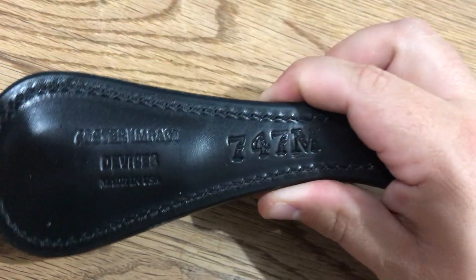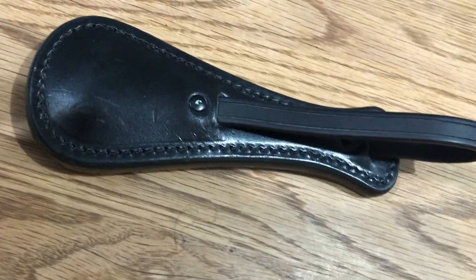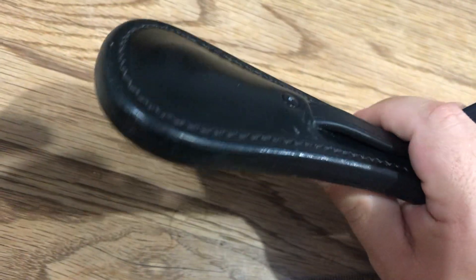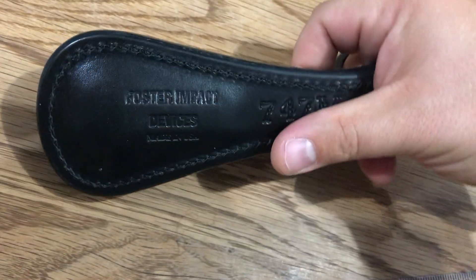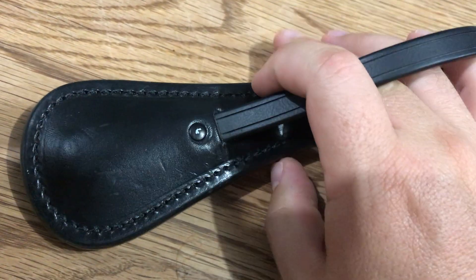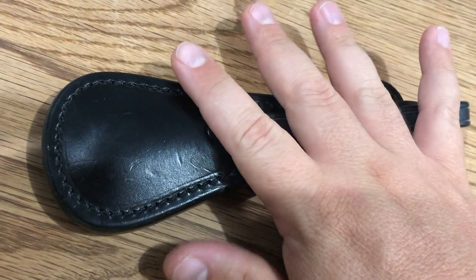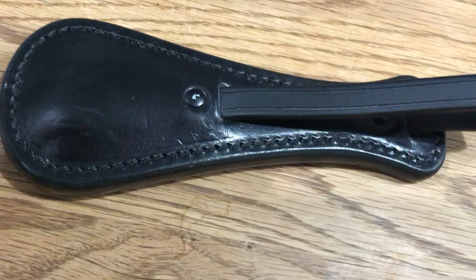Railroad bulls — guys that patrolled the rail yards — would be given a smaller blackjack or sap like this and sent in by themselves, and they were real tough guys. What these have going for them is they're extremely concealable. Show me an impact weapon under seven inches that weighs over half a pound, closer to a pound, and can shatter bones on impact. Some people say a baton could do better, and yeah, you could really go to town with two hands on a baton — but how easy is that to conceal? It all comes down to personal preference.